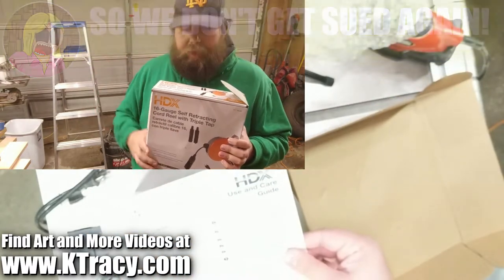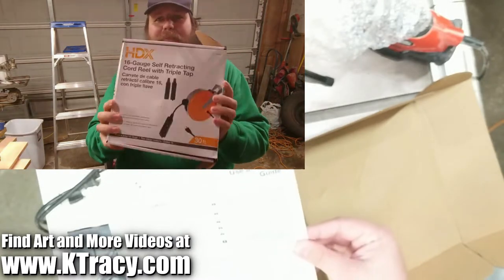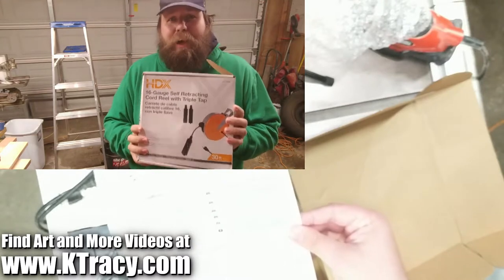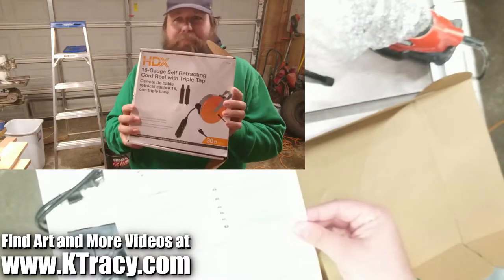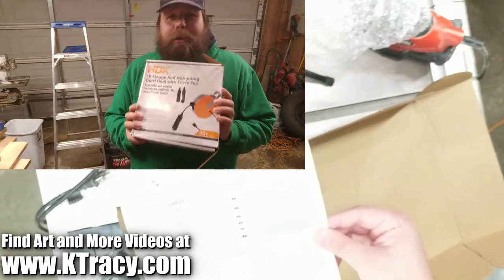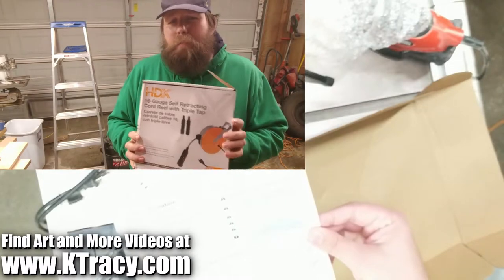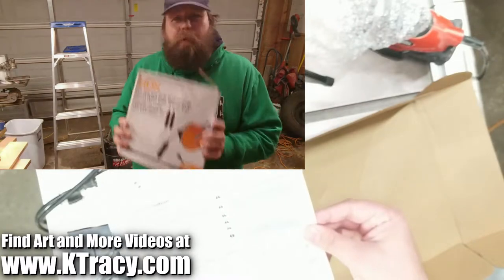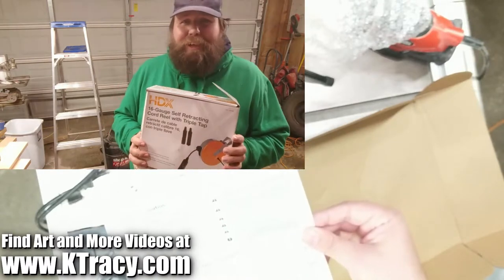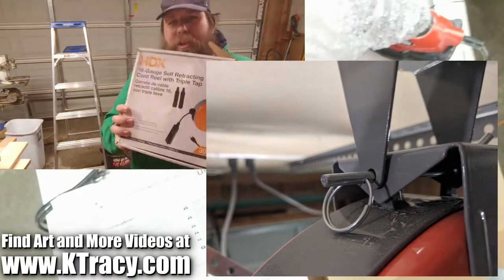This box was not particularly well packaged — it was actually opening entirely by itself even in the store. Scotch tape is not that expensive. Nothing was missing from the box though. In the box there were two pages of instructions, one in English and one in Spanish. The reel with the extension cord and bracket already installed were placed in a bubble wrap bag. A mounting bracket for mounting this to your wall or ceiling was included, as well as two screws to attach the mounting bracket to a wall stud or ceiling joist, and a pin and ring to secure the two brackets together.